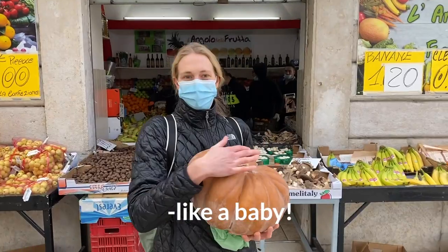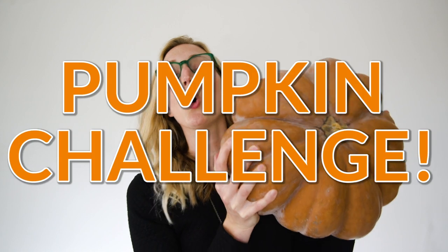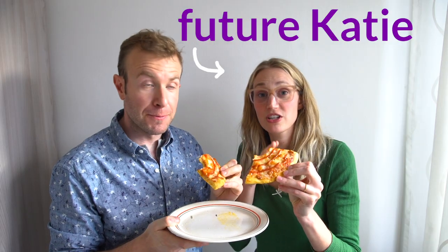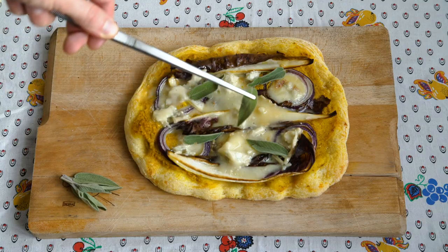I was like, what if I got a whole pumpkin? Today is Sunday, I just got the pumpkin. This video is going to publish on Friday, so between Monday and Friday I need to cook this whole thing — this big, big, big, big zucca. We made some amazing pumpkin pizza, so you will want to stick around to the end of the video to see that.